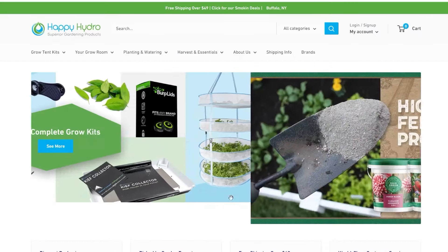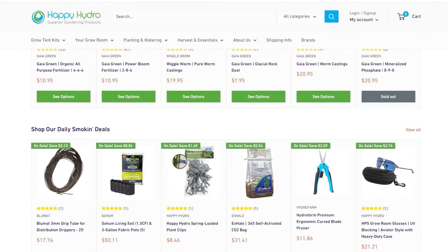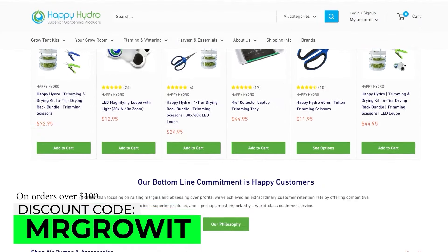This clip is brought to you by Happy Hydro. For all your garden equipment needs, visit happyhydro.com — link is in the video description — and use the discount code MrGrowIt.